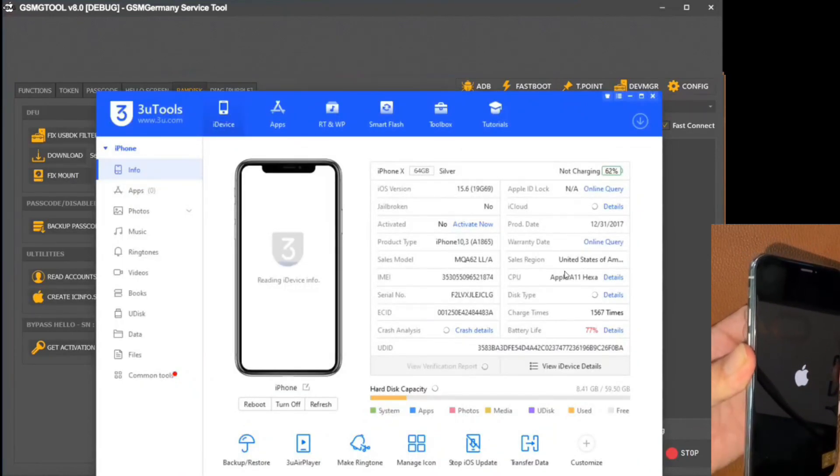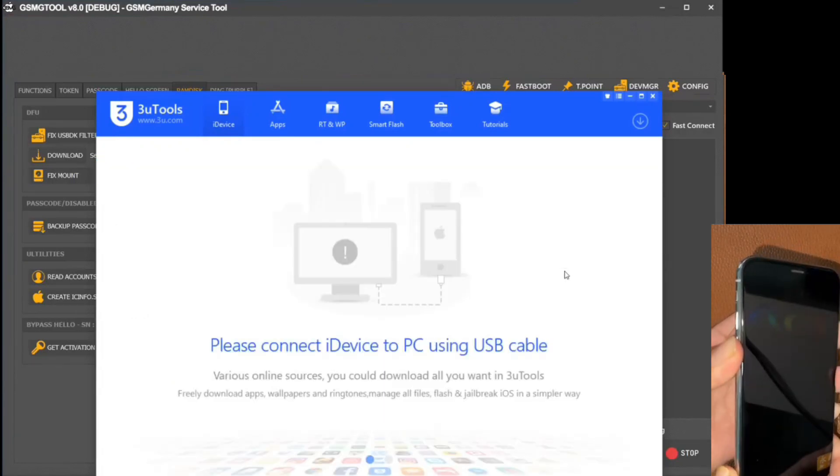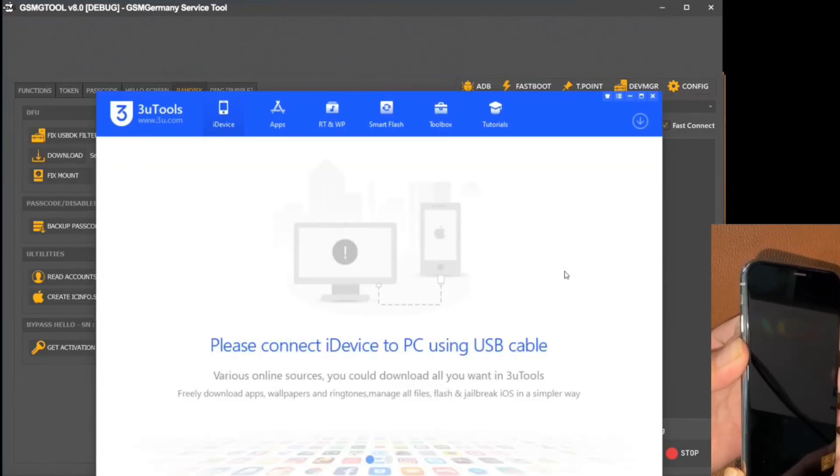In parallel, I launched the Three Tools application to monitor the status of the device during the reboot process. In this process, we observed that the activation status still reflects: No.